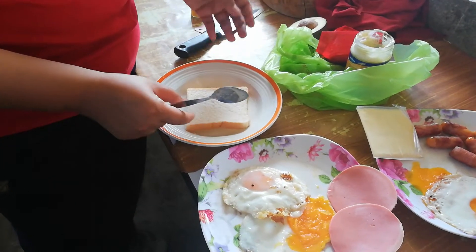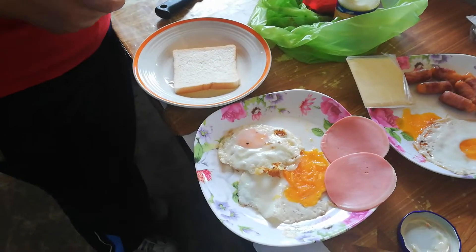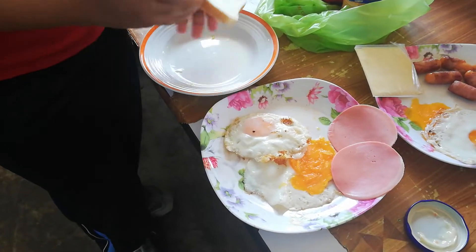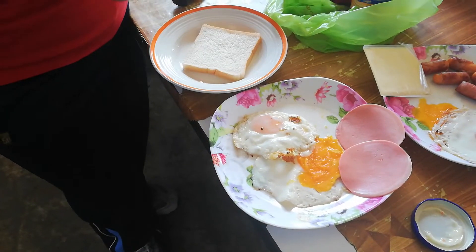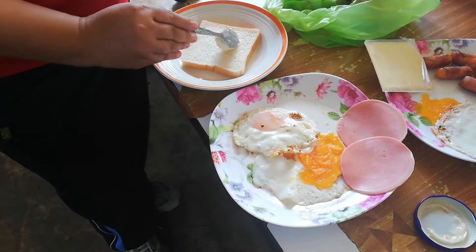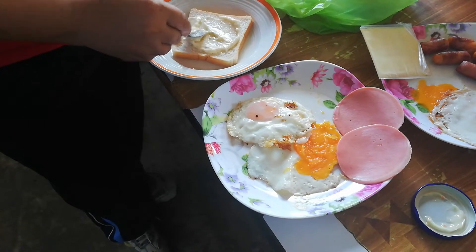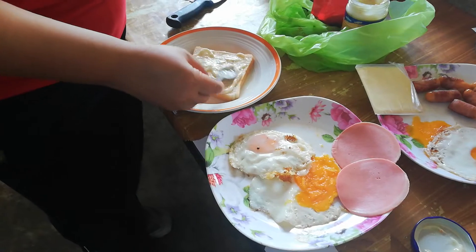Today I'm going to show you how to make a ham and fried egg sandwich. First, put a piece of bread on the dish, then spread sandwich spread on the piece of bread.